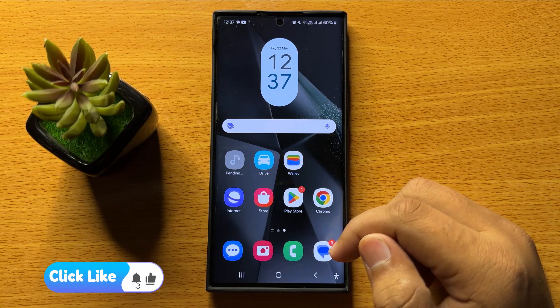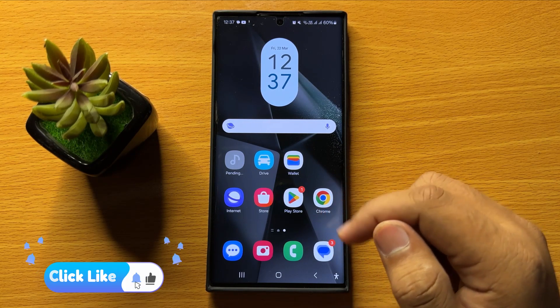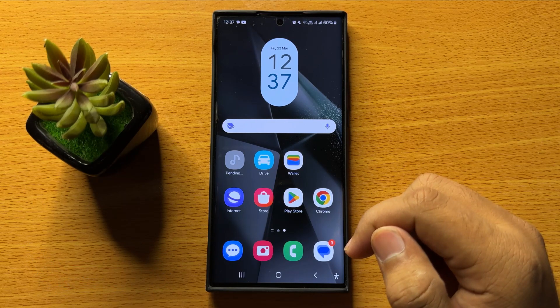That's how you can install the Samsung Music app on the Samsung Galaxy S24 Ultra. I hope you liked the video — thanks for watching.